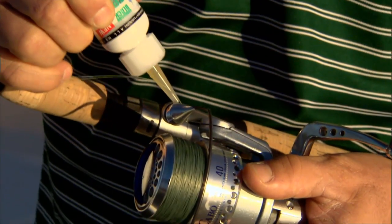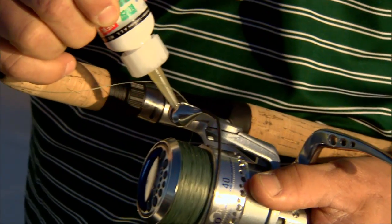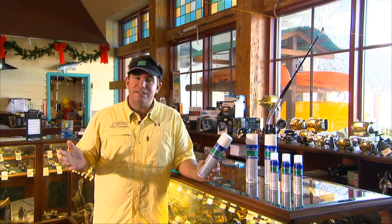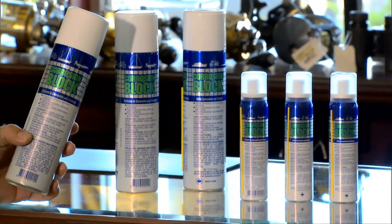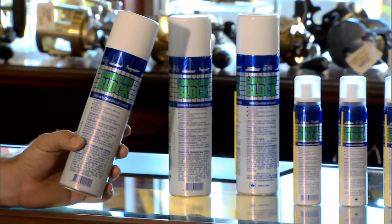I also use it on all my rods and reels. I spray it on all of my rollers, the outside of the rods. It's nice because it's safe for the mono or the braided line — it doesn't damage the line, so you can just spray it right on without worrying. It's a great product. I trust Corrosion Block. Look for it at your Bass Pro store.